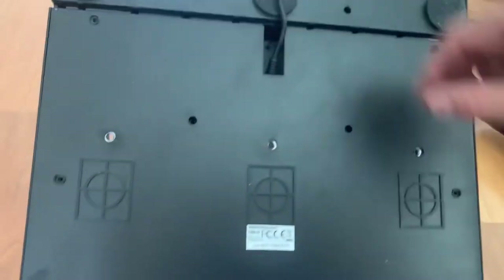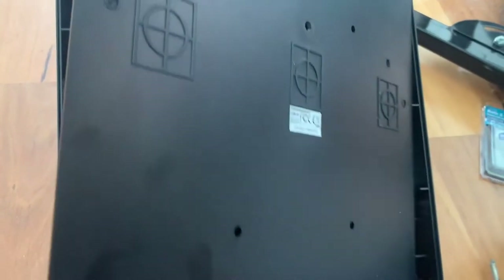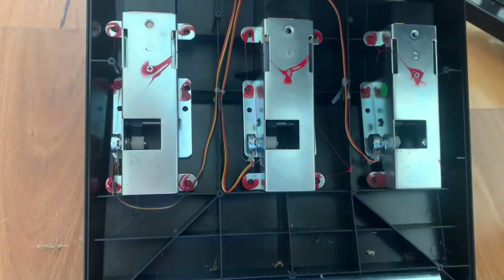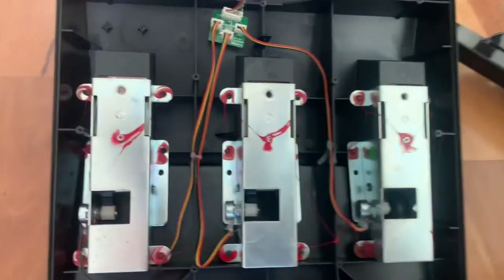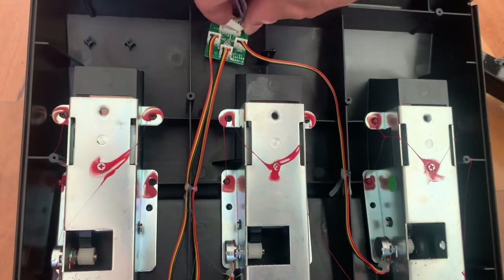That's all the screws we can see, and that should just lift off. We have the connector here — wiggle that off — and the board is off. Now we can start looking at modifying our pedals.